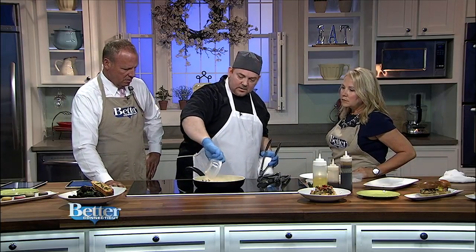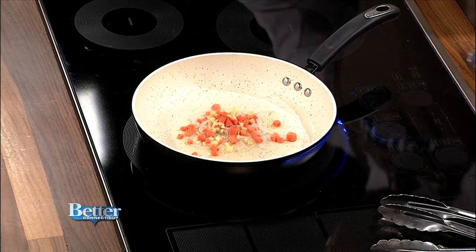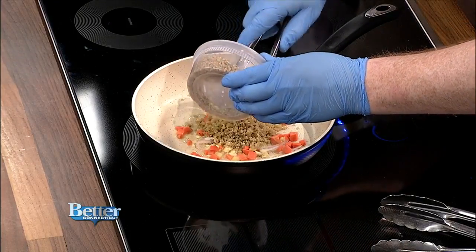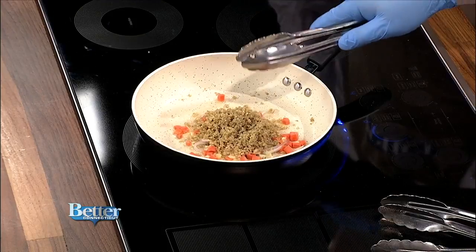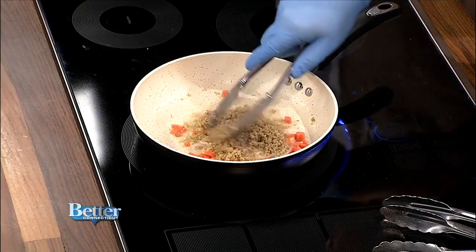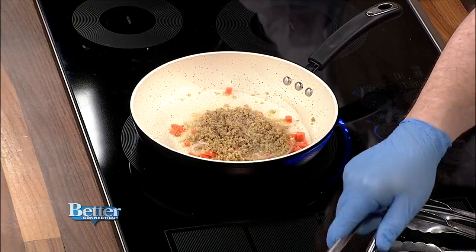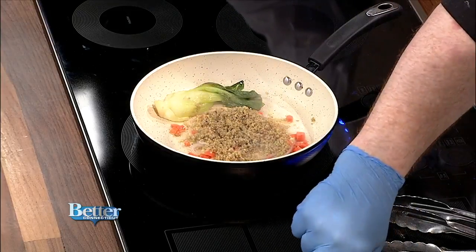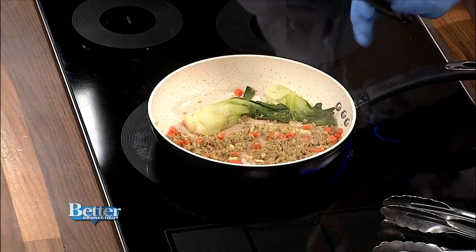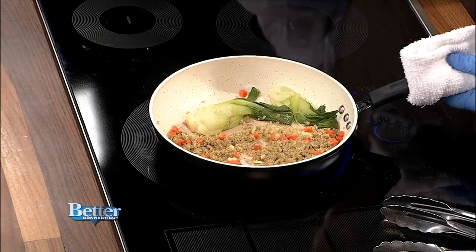We have some ginger and carrots here and we're just going to do a little quick stir fry. Is that couscous? This is quinoa. And we do a little bit of Japanese sauce — it's soy, some rapeseed oil, and mustard. A little sesame oil. Oh, that smells amazing. This is baby bok choy — it's like a cabbage. As long as your quinoa is pre-cooked, you can just keep this right on the stovetop and heat it up.